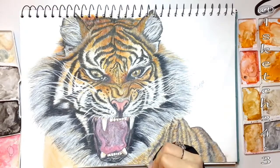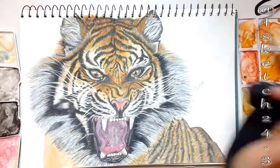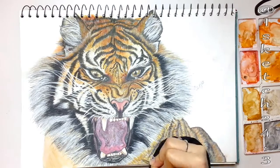At last I'm applying shadow highlights to the fur using white paint from Winsor & Newton.